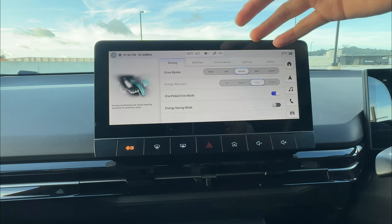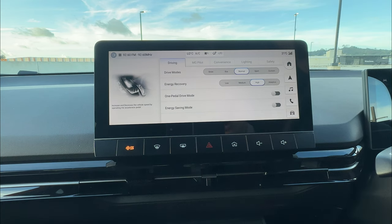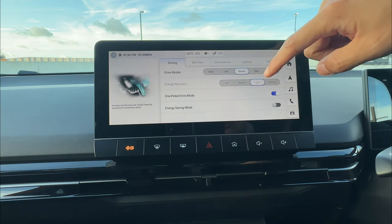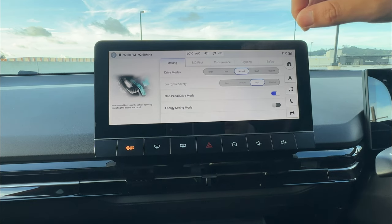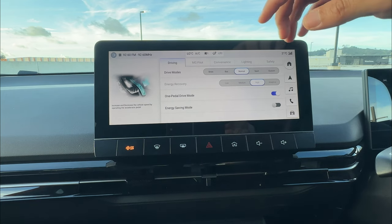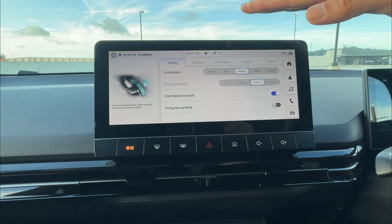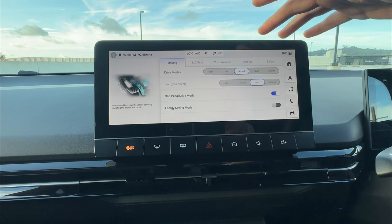This doesn't mean your battery is low — it just means your battery is higher than the percentage that allows one pedal driving. What one pedal driving means is you pretty much only need to use your accelerator pedal. When you press the accelerator, the car rolls forward. When you slightly release it, the car starts slowing down. If you completely release it, the car comes to a complete stop.